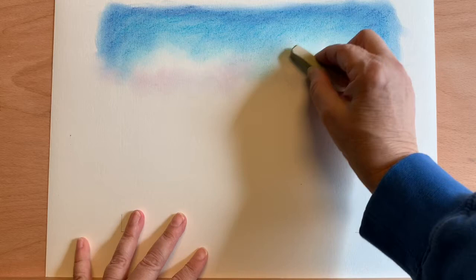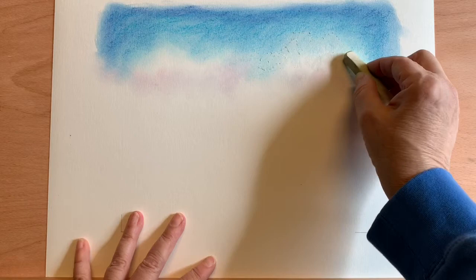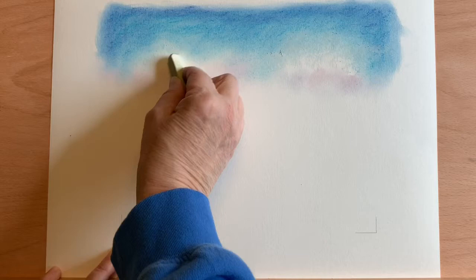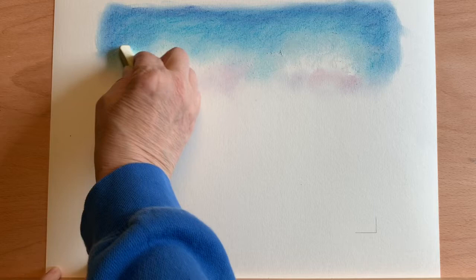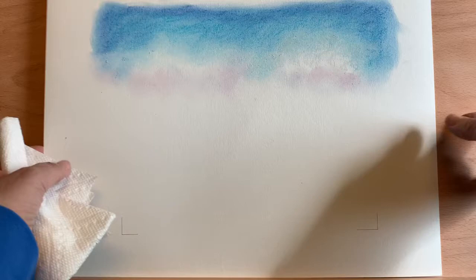I'm going to take just my basic white and work the top of those clouds a little bit, give them a fluffy top. You can sort of bring them out a little bit with just a light blending. Let's do the other side, and then just dust that off a little bit.